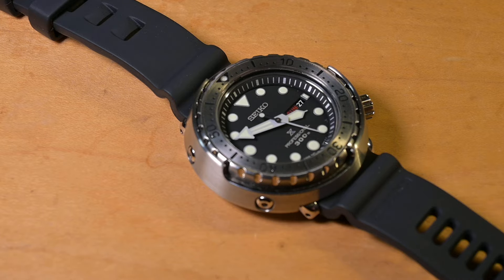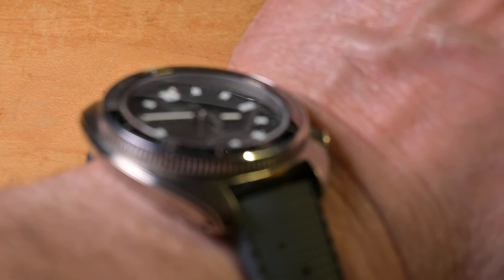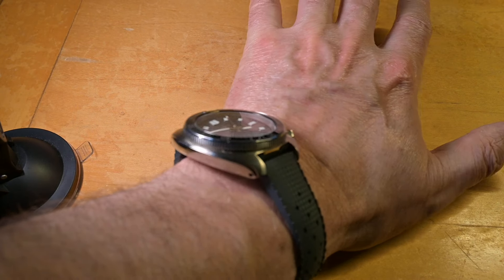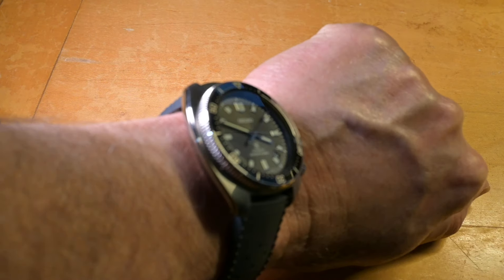What are you wearing today, McMahon? I don't know if I can get it in the camera. He's wearing his Amura today, SLA-051. Can't see it very well at this angle.